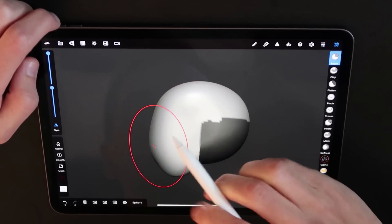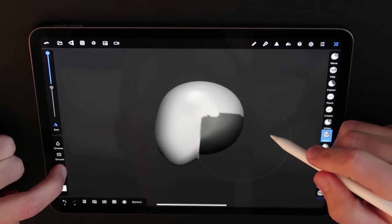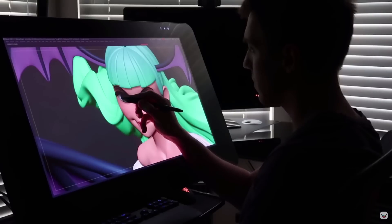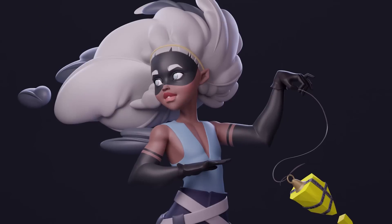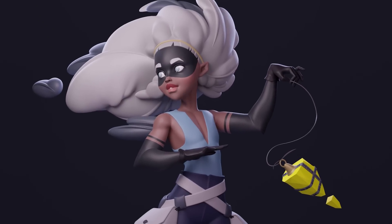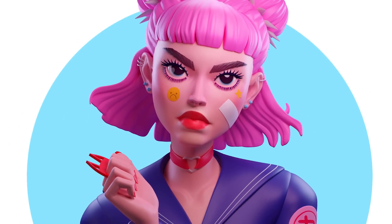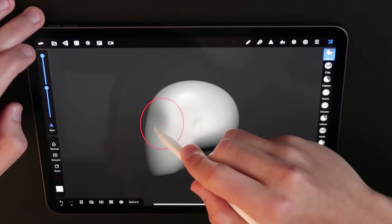I've only used this app one other time, so I am going to be a little slower than usual, but my actual workflow should be very similar. If you're interested in seeing my normal sculpting workflow on my giant Cintiq, check the description for links to my other 2D to 3D sculpting videos — including a thief character with Chelsea Gracie, and a badass boss girl with I'm a Wonder.